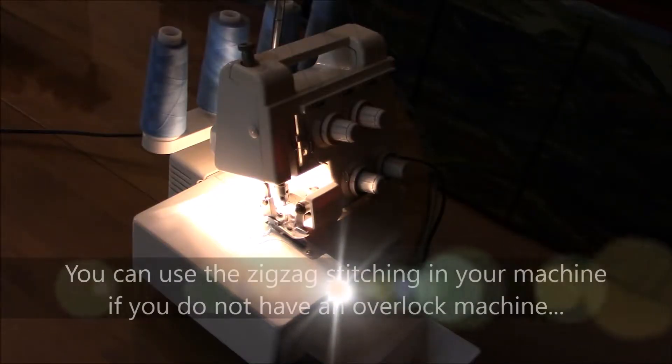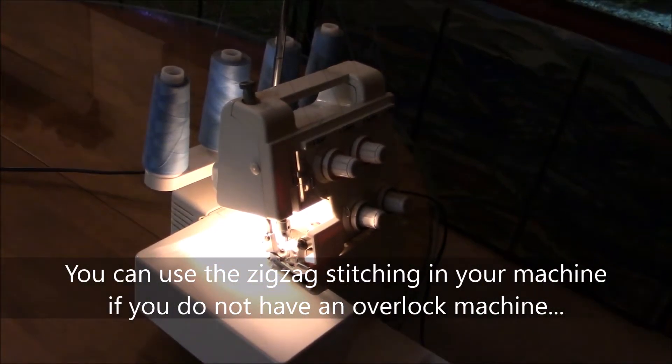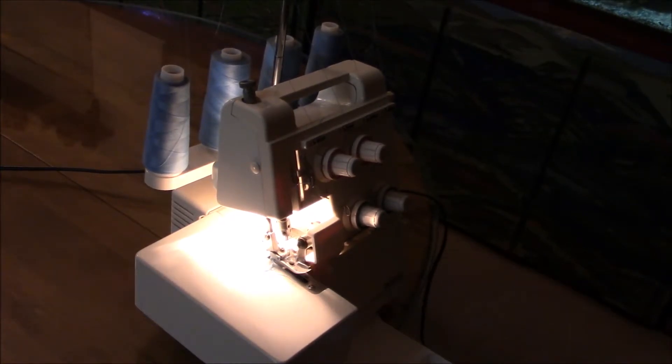Now I'm moving to my overlock machine. This is a 4-thread overlock machine, and this will secure all the rough edges so that they will not unravel.